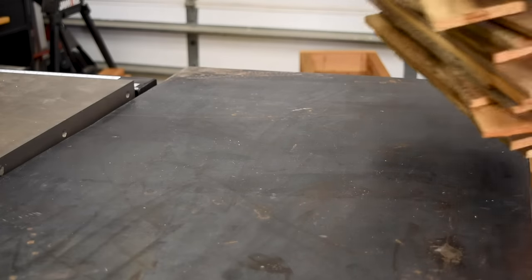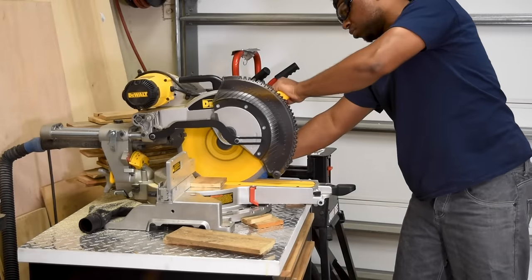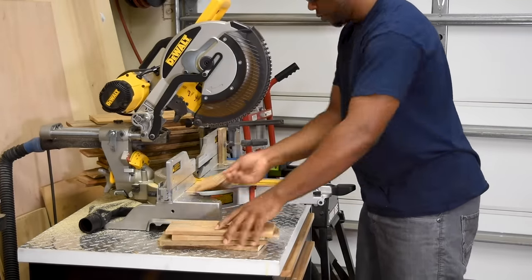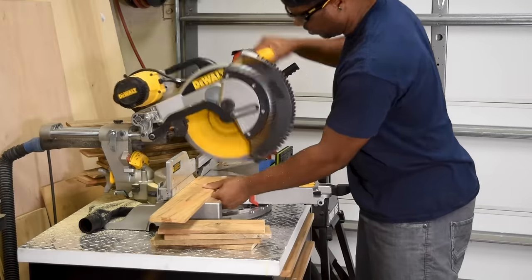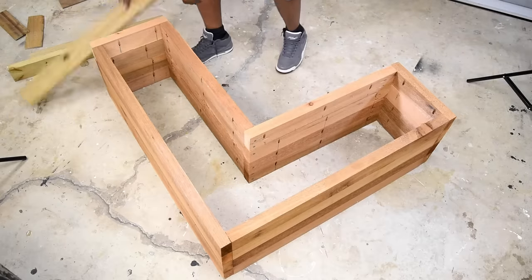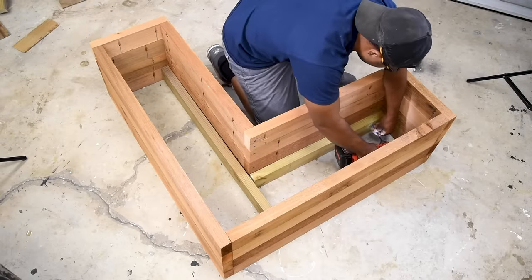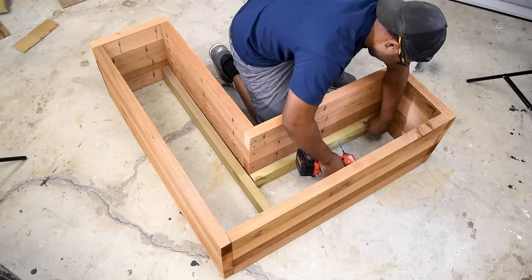With just a few more screws to go, the framing of the box is complete. The next step is to add a bottom, and I'll do that with some reclaimed lumber to keep the cost down. You may not have access to reclaimed lumber, but you can always use pressure treated lumber or cedar as well. I cut some pressure-treated 2x4s — cedar would work too, though it's a bit lighter and will cost more.